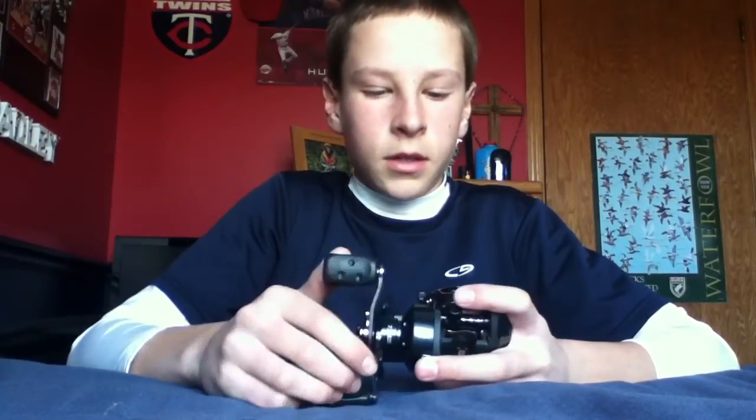Hello guys, today I'm going to do a review on the Abu Garcia Pro Max. I have two of these reels. They're pretty nice.